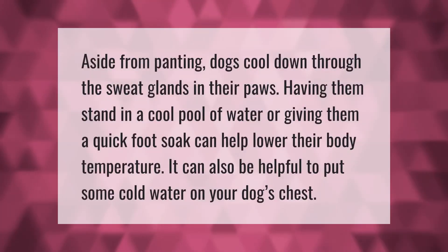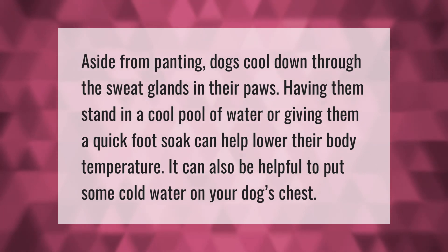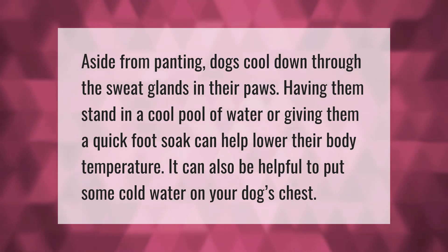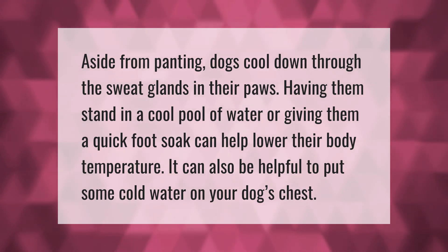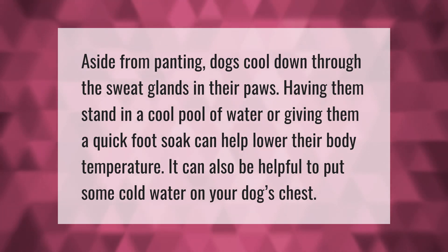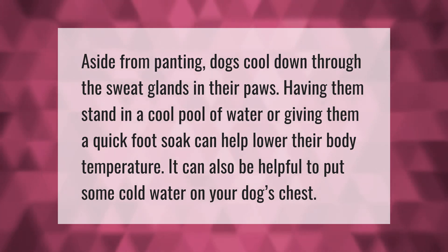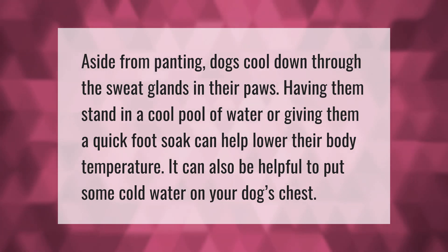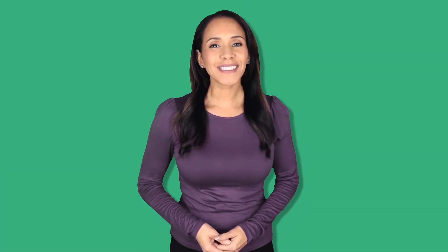Aside from panting, dogs cool down through the sweat glands in their paws. Having them stand in a cool pool of water or giving them a quick foot soak can help lower their body temperature. It can also be helpful to put some cold water on your dog's chest.